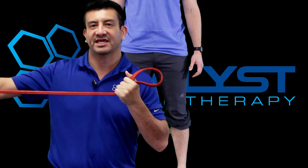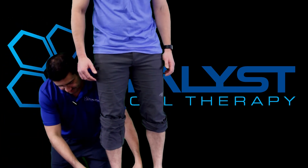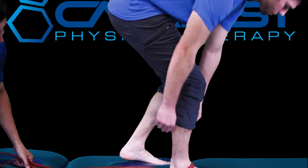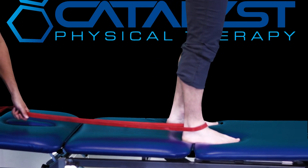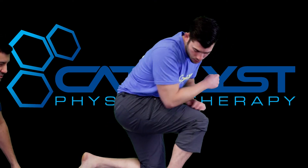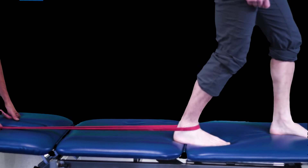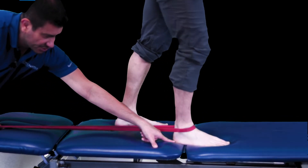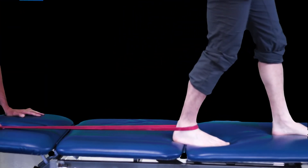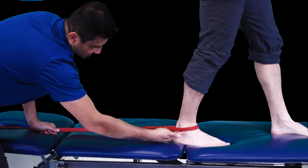Attach the power band to a stable, unmovable object, then hook the band around his ankle — right across the front of the ankle, just below the two ankle bones. Once you have that set up, get into a lunge position. Keep the heel glued to the floor and just rock back and forth, loading and unloading the ankle. Don't let your heel come up off the ground — that's wrong and you're spinning your wheels if you do that. What you're trying to do is retrain the ankle how to hinge right across the joint.